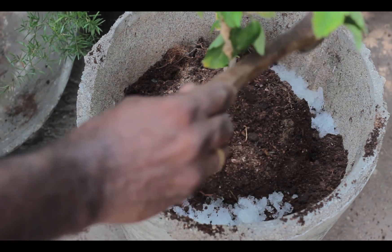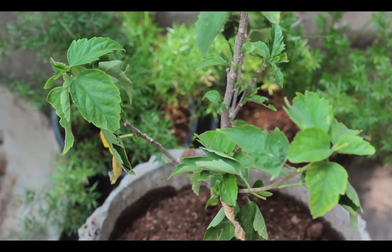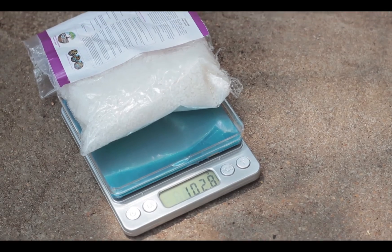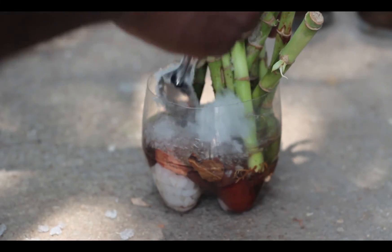You can use this to hold water and moisture in the soil and help plants grow better. It is separately available online if you don't want to waste a diaper. You can use this for various household hacks and we have seen a few.